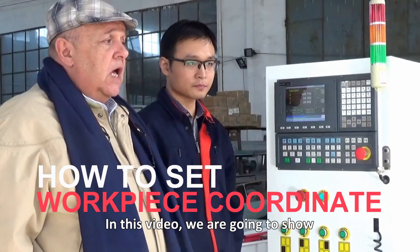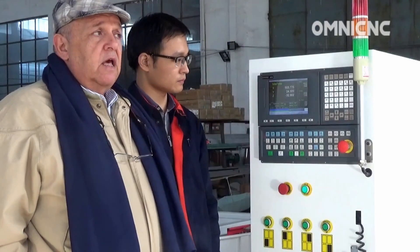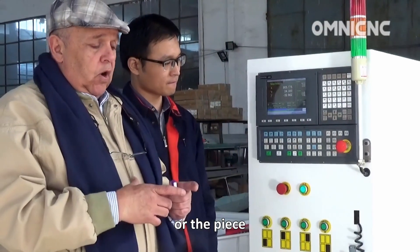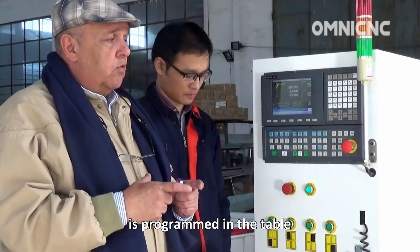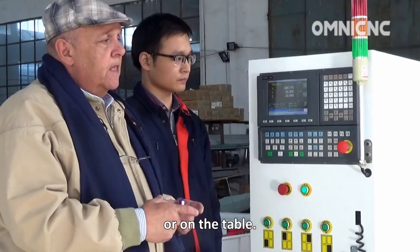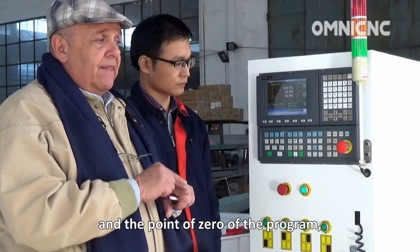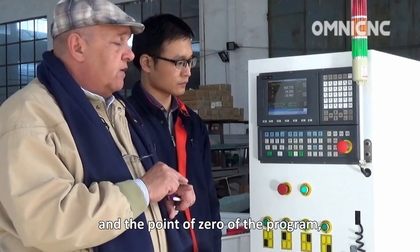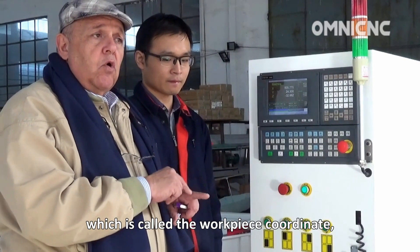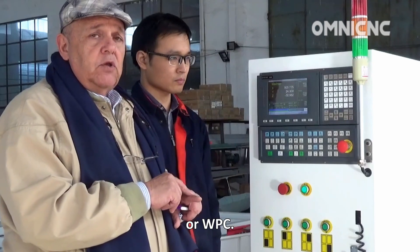In this video, we are going to show how to set the work piece coordinate. This coordinate is the place where the piece is programmed on the table. We need to set the height of the material and the point of zero of the program, which is called work piece coordinate or WPC.